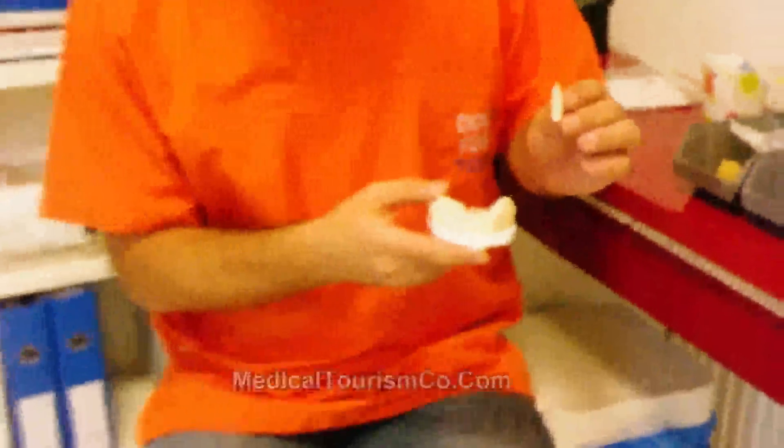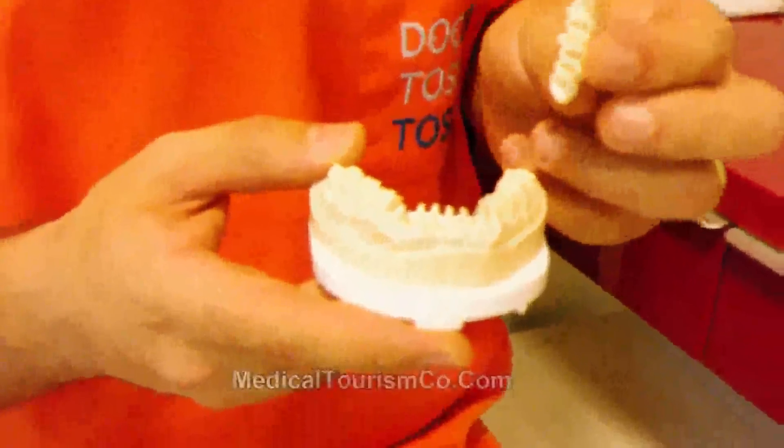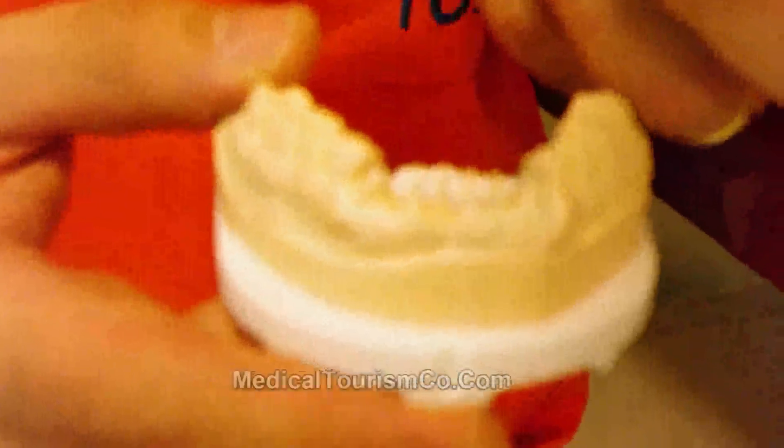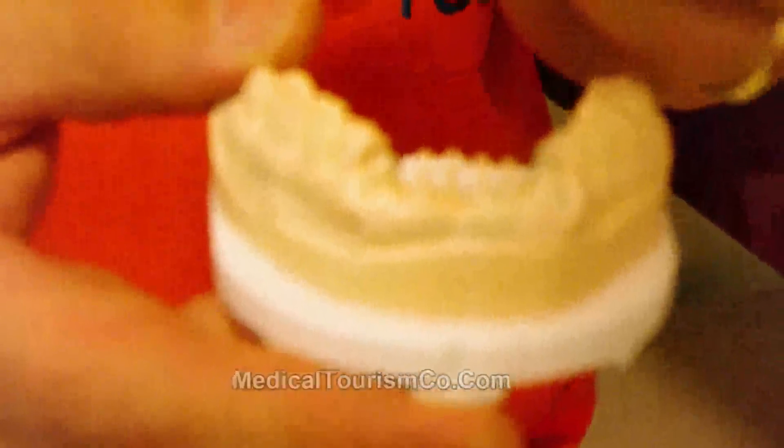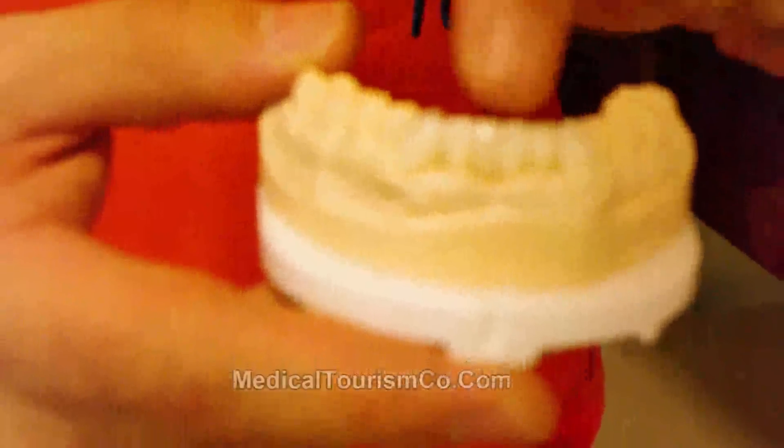As you see, here we have teeth with bone loss, so we prefer to splint them together with a zirconia bridge. The veneering material is porcelain again in this case.